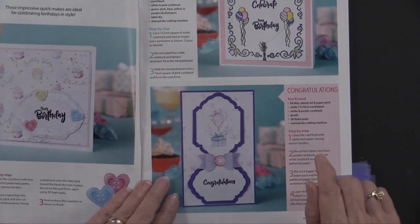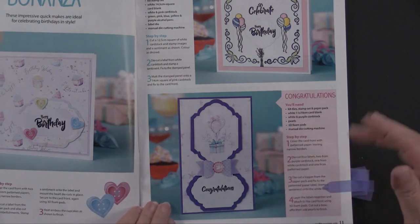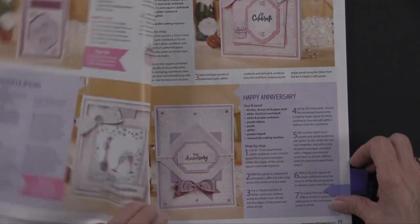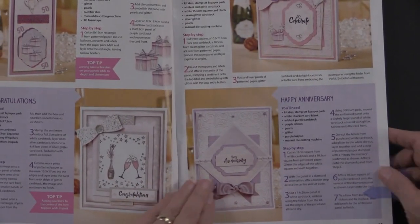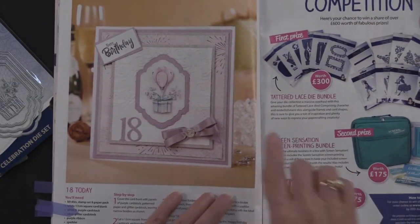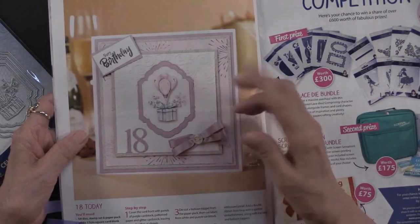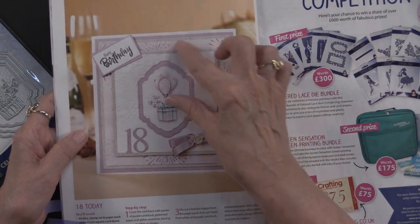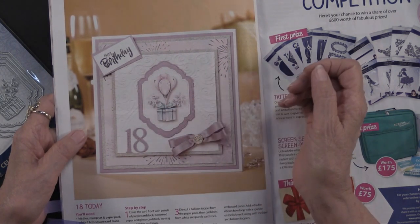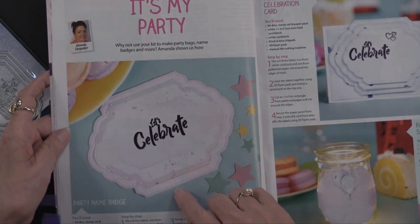Those frame dies are going to be really helpful — they're a really nice size. You get three nested down, and here they've put one vertically and one horizontally. Lots of ways of using the products, which is wonderful. This one uses the cutting die on a white background with dies on top and one of the papers from the cutout section — very nice. Those dies are very versatile.